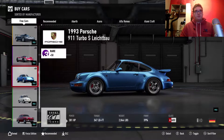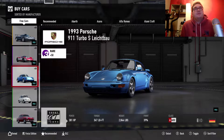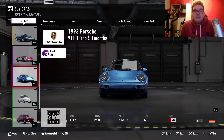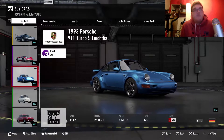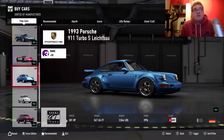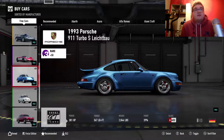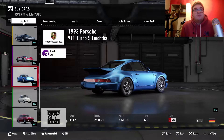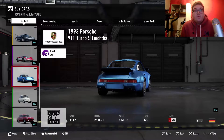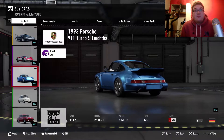Good old Porsche — can't go wrong with a Porsche 911 Turbo S from 1993. That car was released one year before I was born, so it's actually older than me. It's got 381 brake horsepower, punching out 347 pound-feet of torque, and weighing 2.8 tons — so a bit heavy.